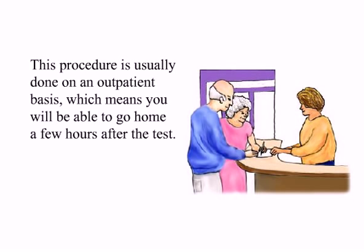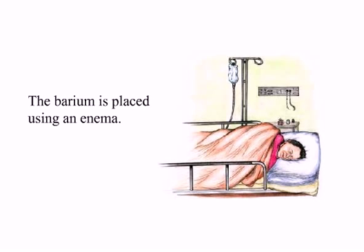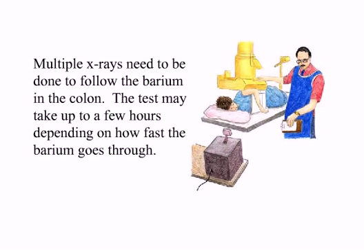Procedure. This procedure is usually done on an outpatient basis, which means you will be able to go home a few hours after the test. The aim of the procedure is to place barium in the colon so that x-rays can show the colon more clearly. The barium is placed using an enema. Since barium is a substance that shows on x-rays, abnormalities in the colon show up better when it is used. Multiple x-rays need to be done to follow the barium in the colon. The test may take up to a few hours depending on how fast the barium goes through.